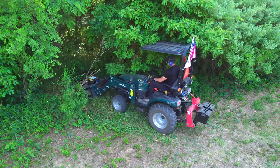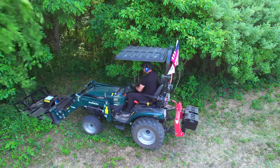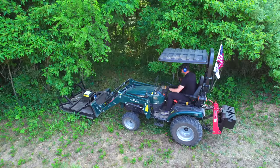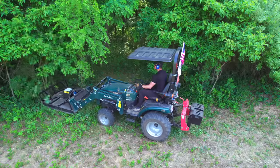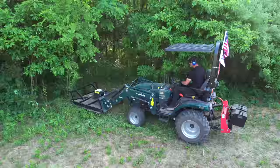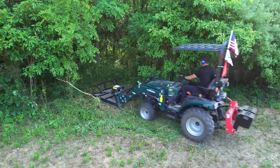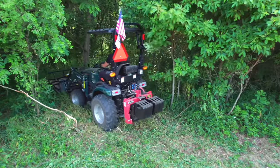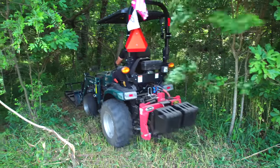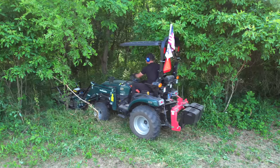I asked about adding gauge wheels and he said he could look into it, though it would drive up the cost — and you don't see them on skid steer brush hogs either, so maybe you just don't need them. This is a well-built piece of equipment from a small business that's been making these things for years. This isn't a brand new product — it's just that channels like mine and YouTube in general help get eyeballs on products people would like to know about but just haven't stumbled upon.